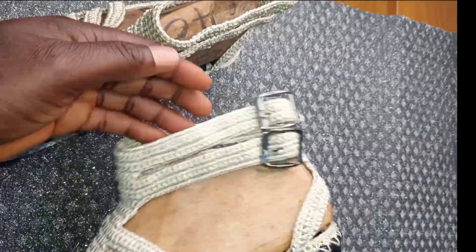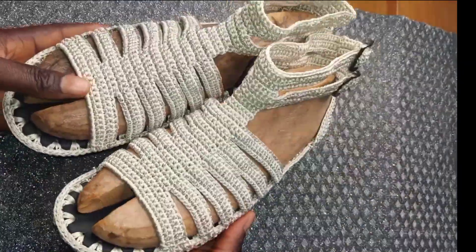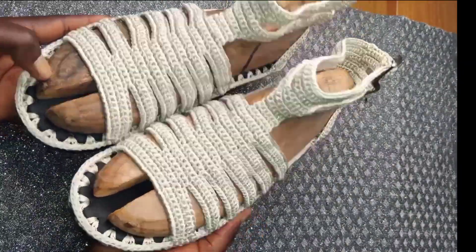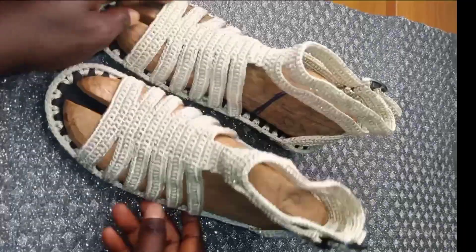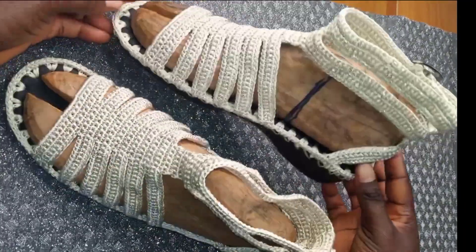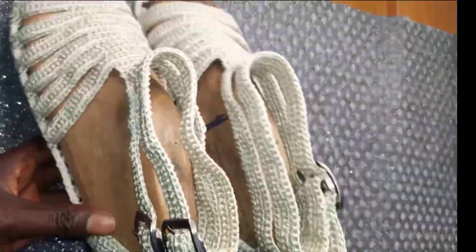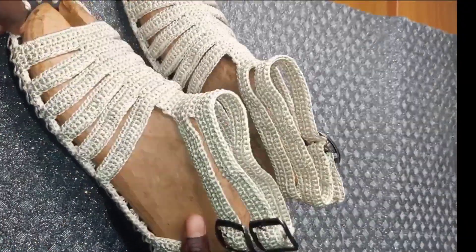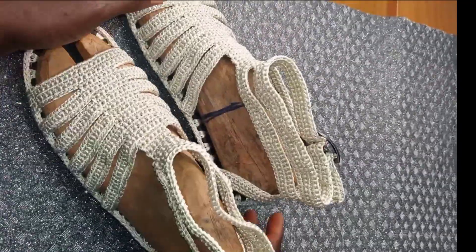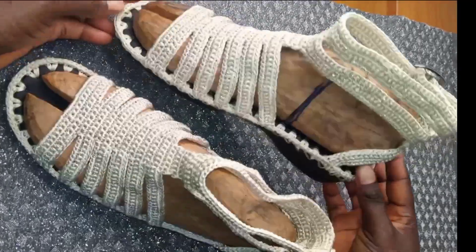At the end of the day, this is how the shoe looks — it looks so beautiful. If you love it, please give me a thumbs up — it helps with the algorithm. Leave a comment below if you are going to try out this design. If you have not yet subscribed to this channel, please consider subscribing, because on this channel I bring out simple crochet DIYs and beading tutorials. See you in my next video, bye-bye.